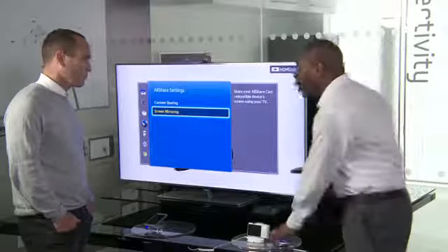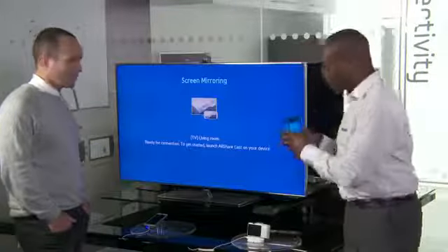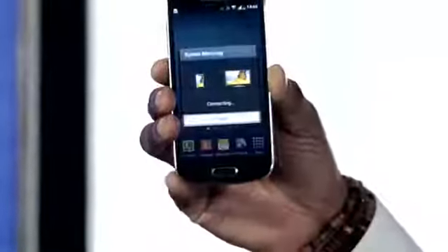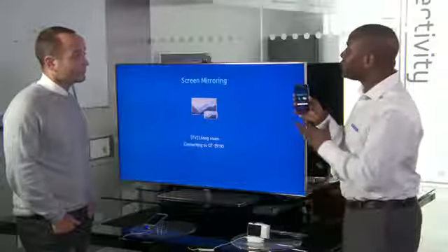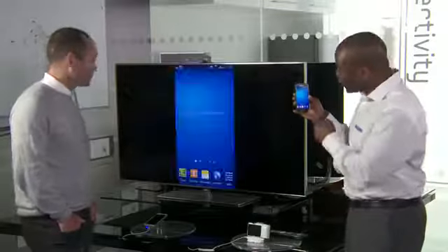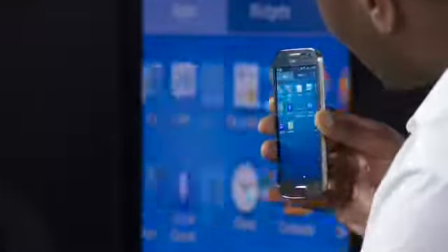Screen mirroring will mirror all the content from my Galaxy S4 Mini directly to the TV. So if I hit the screen mirroring option on the TV, then scroll down the notifications bar until I find screen mirroring and activate this, it will automatically connect to my TV. All my content that is on my device will automatically show up on the TV screen. I can even scroll from page to page by opening up my apps and scrolling along.